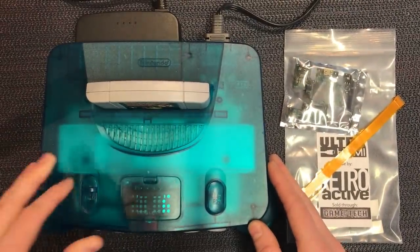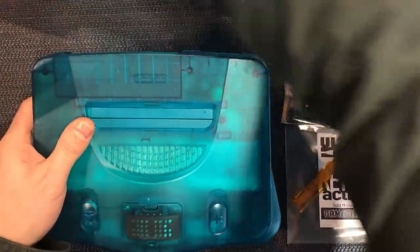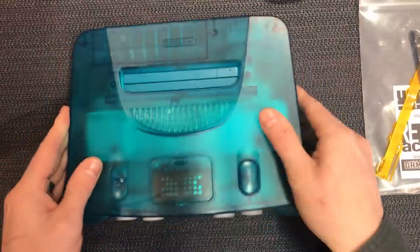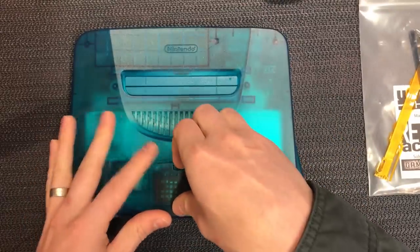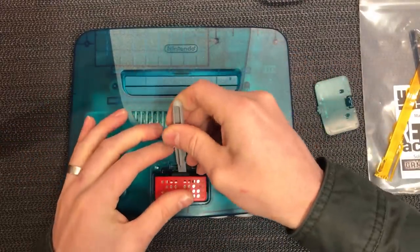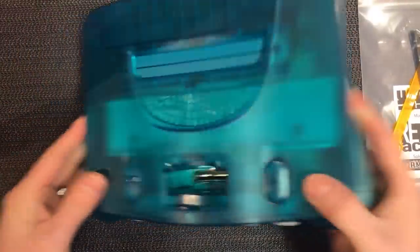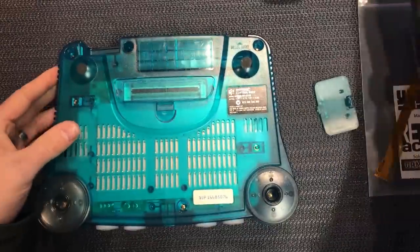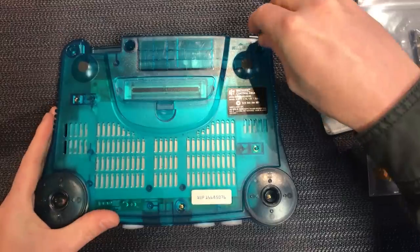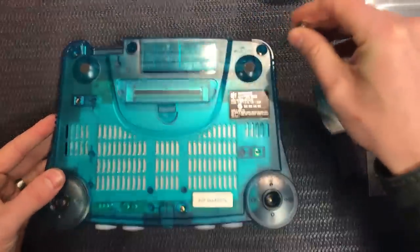So let's pull this all apart. Move all the parts out of the way. Flip it over. You're going to need a game bit tool, 4.5mm, and you just go around and take out all the game bit screws around the case.